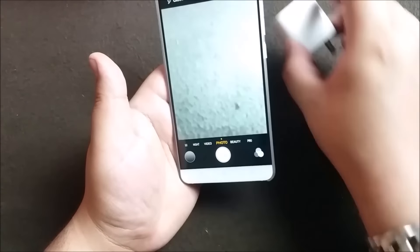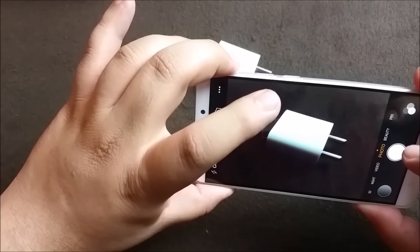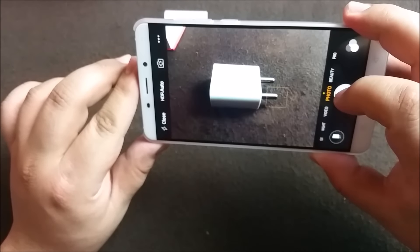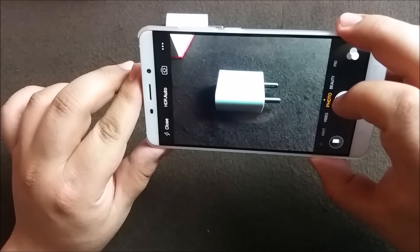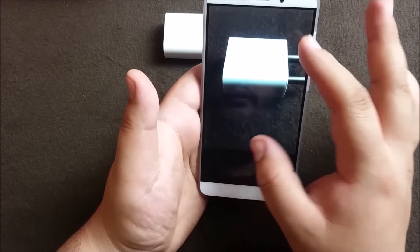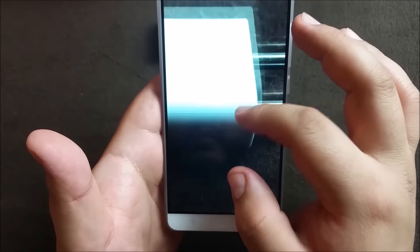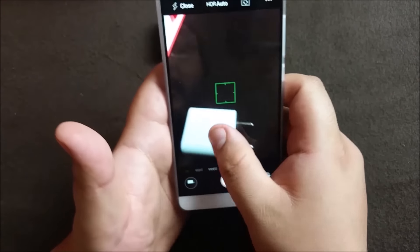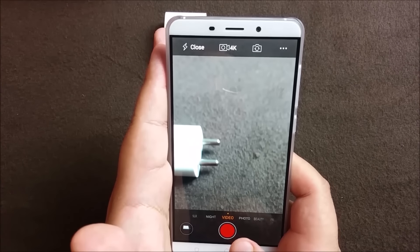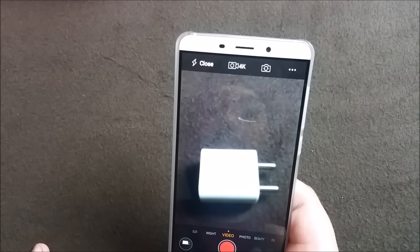Let's check the camera quickly. You have to tap to focus, and the shutter speed is quite fast. The gallery also opens up quickly. You can see the sharpness - it's a fairly good camera. We'll test it in depth in the camera review. For video, it goes up to 4K - so it does record 4K as well.